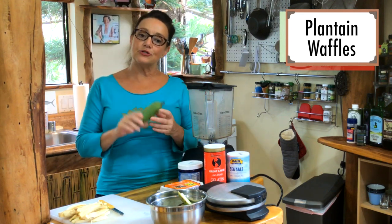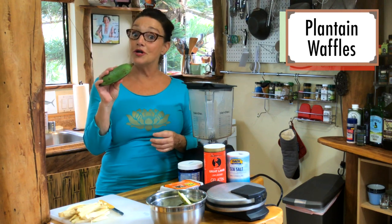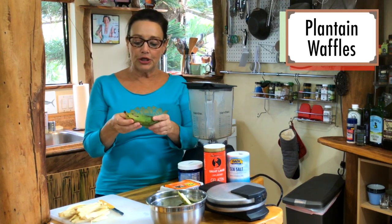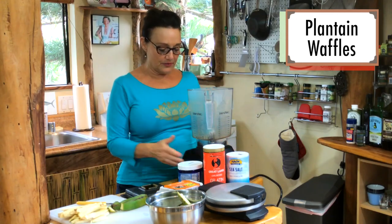Plantains are in the banana family. You can get them in Latin food stores for like no money, and they're really good even just fried off in some coconut oil and some salt. This all comes together in a blender.